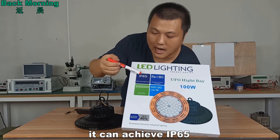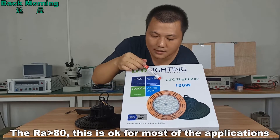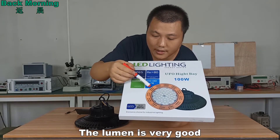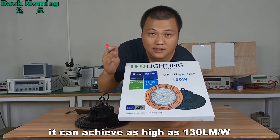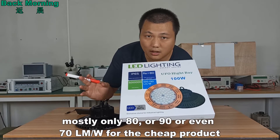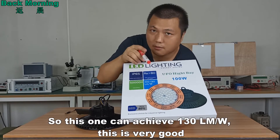It can achieve IP65, which means it can work in high humidity and outdoor places. The RA is more than 80, which is okay for most applications. And the lumen efficiency is very good — it can achieve as high as 113 lumen per watt. In the market, cheap products are mostly only 17 to 19 lumen per watt, and good products are more than 120. So 113 lumen per watt is very good.